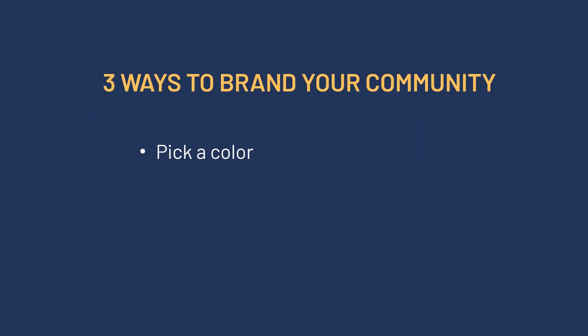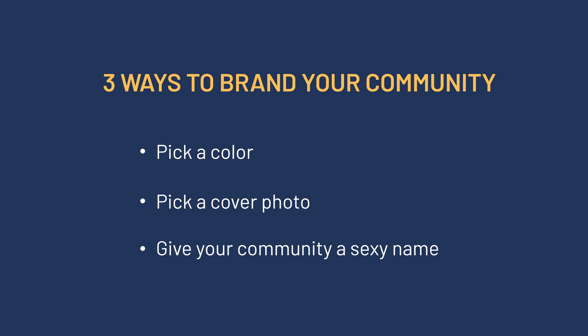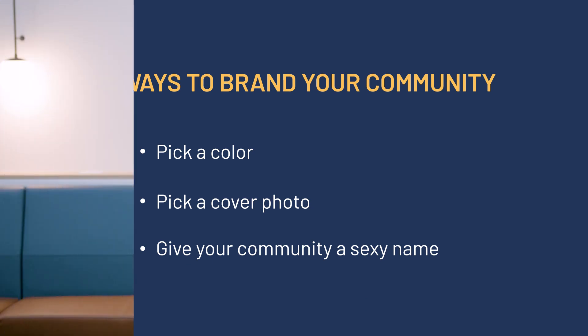Pick a color that matches the look of your course or your overall brand. Pick a cover photo that is welcoming and speaks to the overall feeling of the community you'd like to portray to your new members. Lastly, give your community a memorable name — something short and punchy works best.